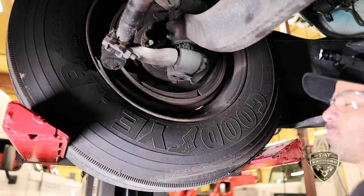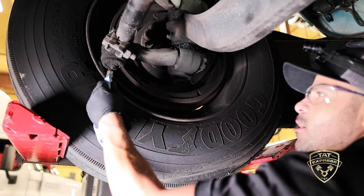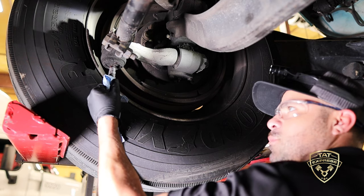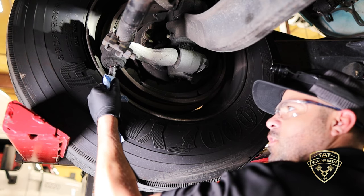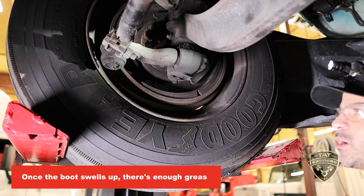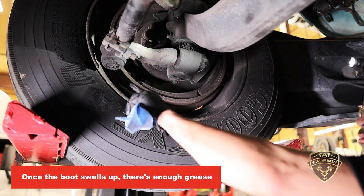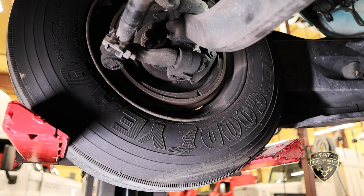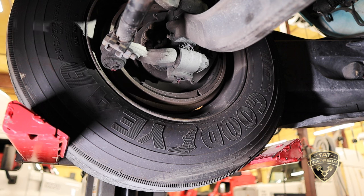Moving to the tie rod end: clean off the nipple just like before and hold it on there. This one has a boot — you're going to see the boot swell up a little bit. Once the boot swells up, that's enough. You don't want to put too much in, because that boot is there to keep water from getting inside.